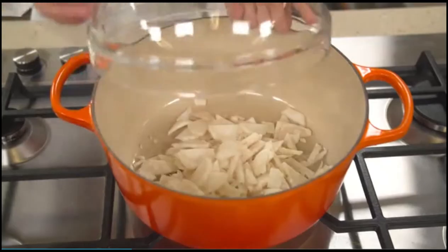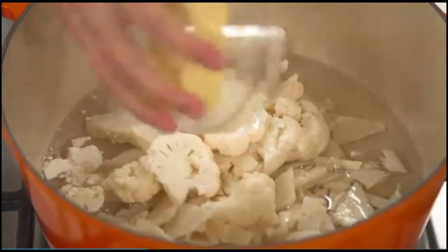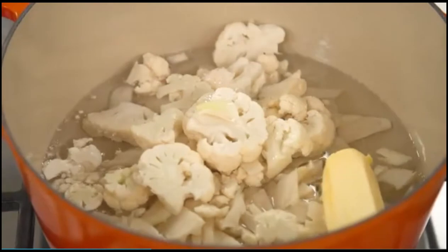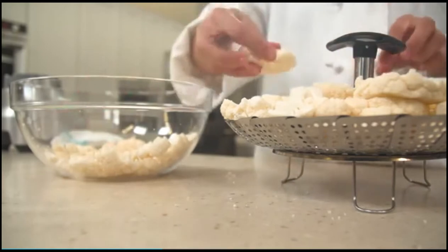Place the sliced stems and cores, two cups of florets, three cups of water, and six tablespoons of unsalted butter in a dutch oven and stir to combine. Bring to a boil over high heat.